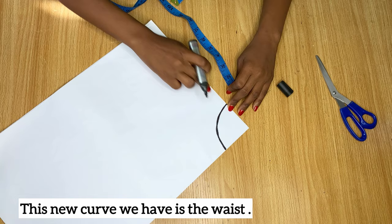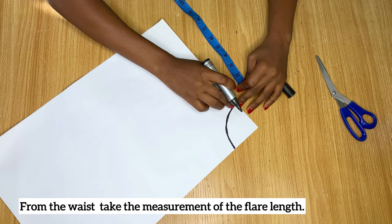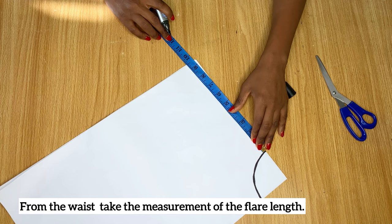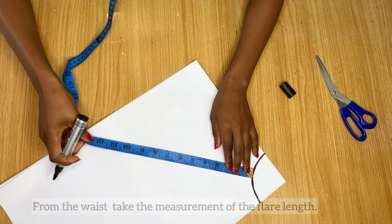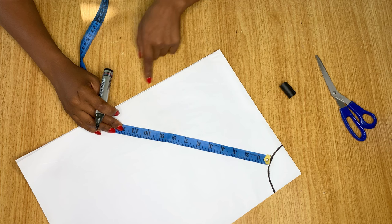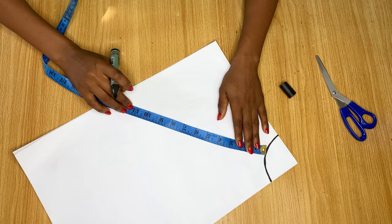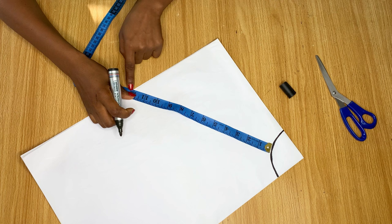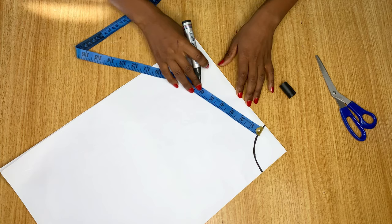From the waistline, measure down to how long you want your flare to be. This part can be tricky — if you want a very long flare, the folded fabric may not be enough. Say we want 12 inches: on one side the tape doesn't reach 12 inches, but on the other it does. In that case, start from where your paper gets to 12 inches and cut another piece of fabric later to finish the shorter side. This is something you'll notice especially with longer flares.